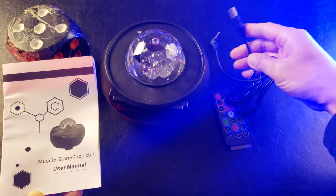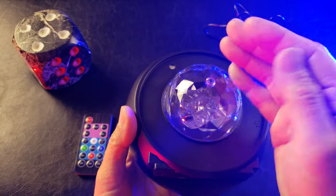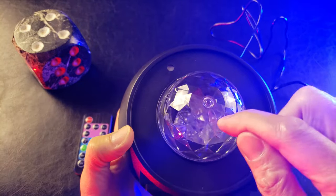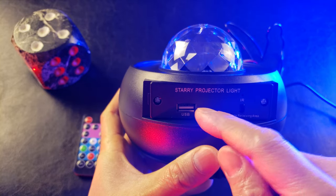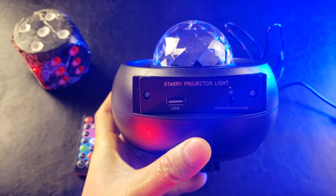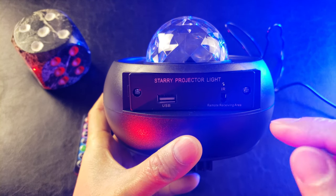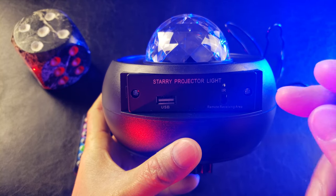The star projector is made out of plastic, with a dome that projects the light and an LED underneath. On the front you have the USB port — I just found out you can plug in a flash drive and it recognizes music such as MP3 and will play automatically. There's also an infrared sensor right here to receive the remote signals.